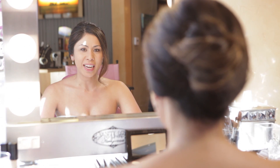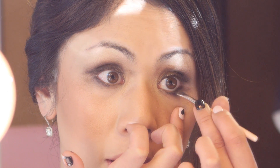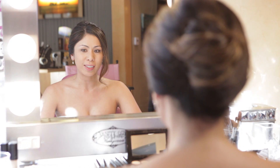Hi, my name is Manna Kadar of Manna Kadar Cosmetics, and today I'm going to show you how to create Keri Hilson's look. I've already prepped and primed my face with foundation and our Camera Ready primer, so we're going to be camera ready on the red carpet, just like Keri Hilson is.